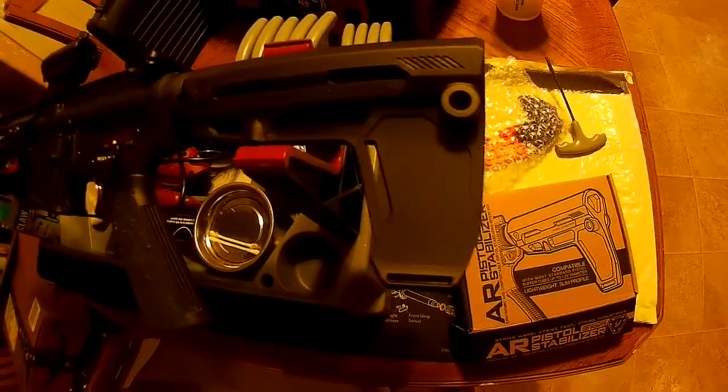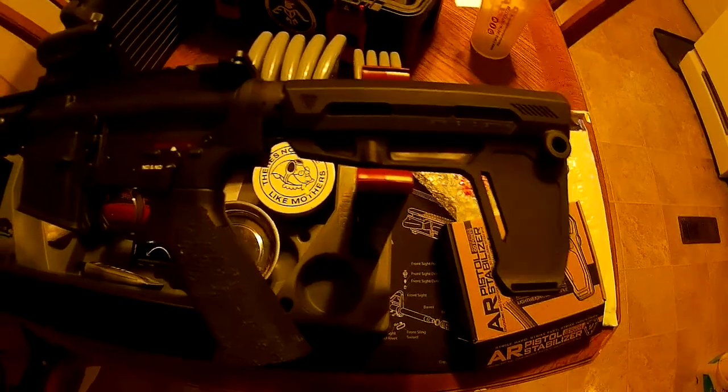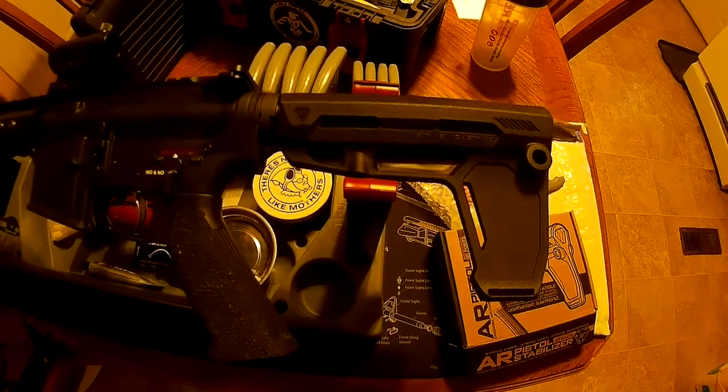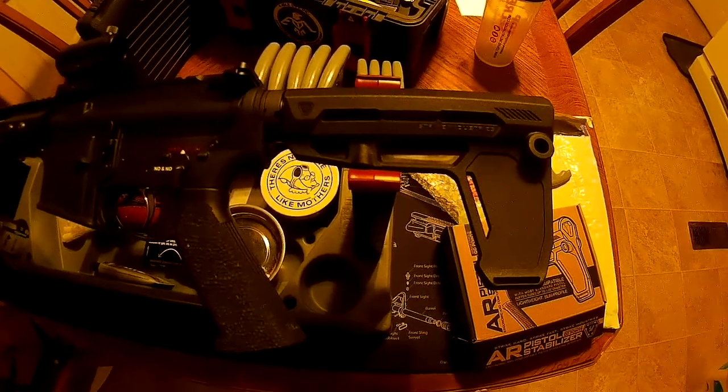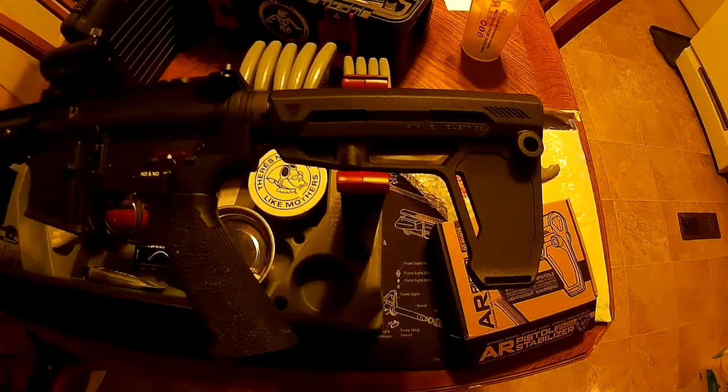Had I known that was all that held it, I don't know if I would have gone with this, but I haven't tested it yet so I can't really say. So there you have it — this is the new Strike Industries AR pistol stabilizer. It can be had for about 32 bucks. Check it out, thanks.